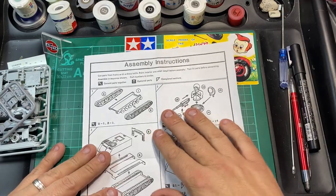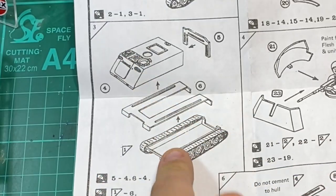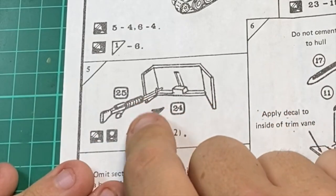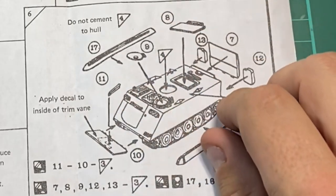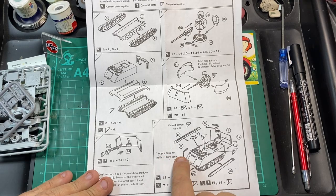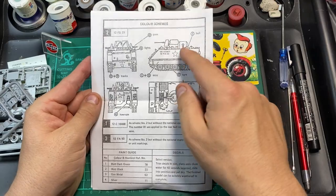Quite simply, the build is three main steps: first you do the tracks, then the commander and his gun, then you put it all together. You put the protection shielding around the commander, and then number five is the machine guns on the side. For part 17, the instructions say do not cement to the hull — so it just clips on. Then you apply decals to the inside of the trim vanes, and that's basically it for the instructions.